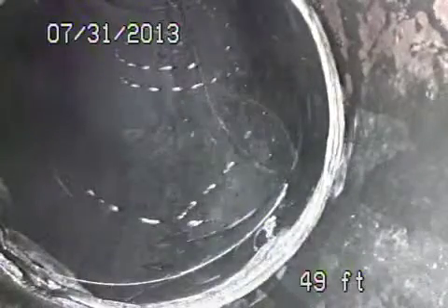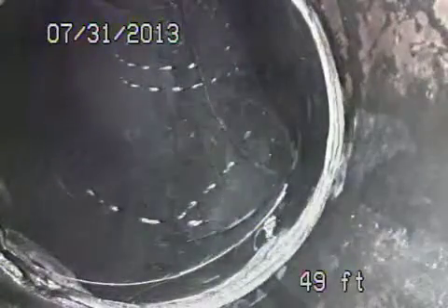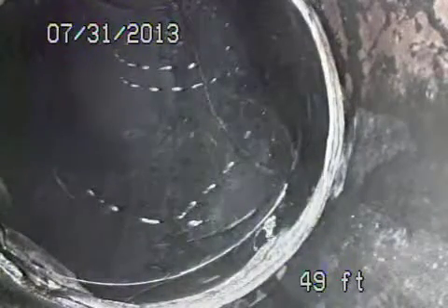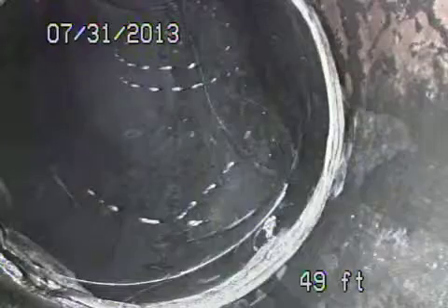All right, here we are at 1059 Galloway. We just installed a two-way cleanout where the pipe exits the building. We're running upstream under the house — there was grease under the house. We hydro-jetted under the house as well as downstream toward the city to clean out the roots. Now we're going to make a nice recording to show you what was done.